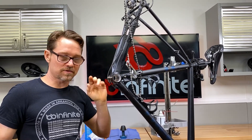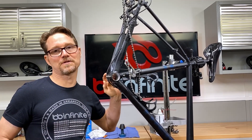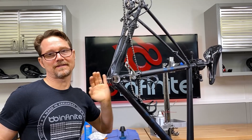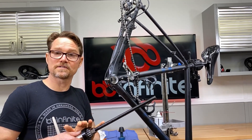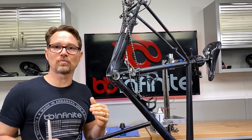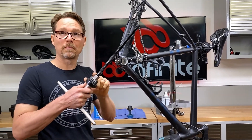Now this is an aluminum bike, so it's going to be necessary to ream it. You couldn't take off that much material with sandpaper or anything like that. It must be reamed precisely. This can also be done on carbon bikes, but there are some easier ways to do carbon bikes and we can cover that in another video. But for aluminum, it must be reamed.